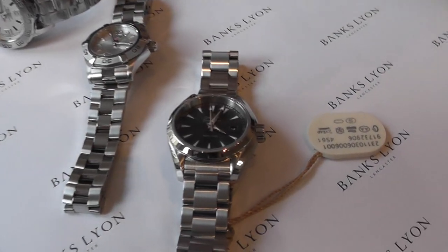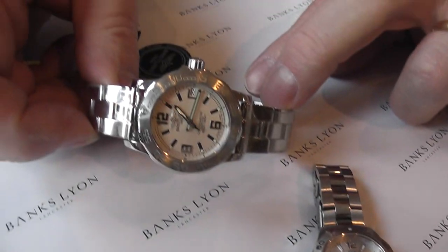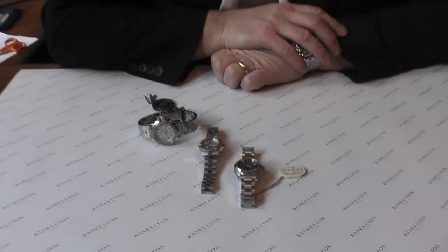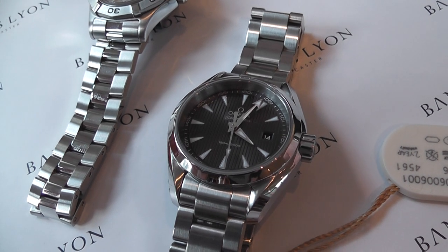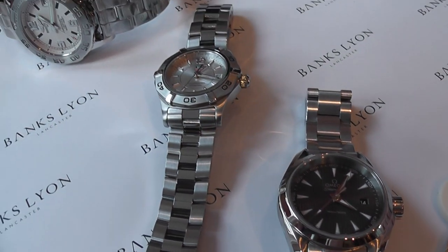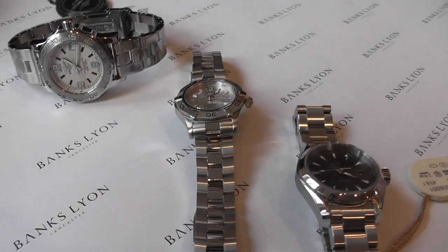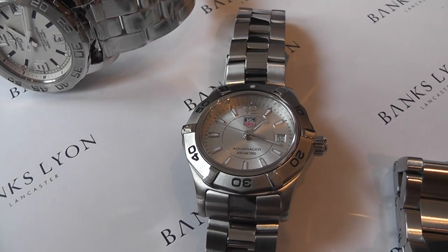We have an Omega, which is this model, we have a Tag Heuer, and we also have a Breitling. They're all different in their own way when you look at the design of these particular watches. They all have quartz movements so they're operated on a battery, which is very accurate. A lot of ladies like about the quartz watch that if they take it off and don't wear it for a week or two weeks, the watch is still running perfectly. If there's any indication of the battery failing, they have end-of-life battery indicators — the seconds hand jumps four seconds — which simply means the battery needs changing.